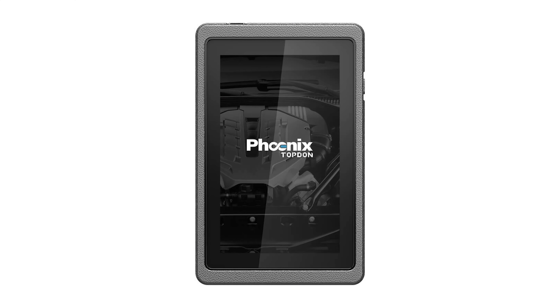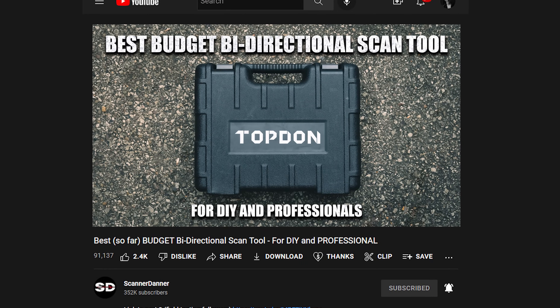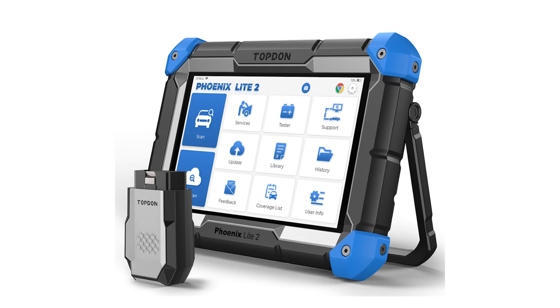You guys know me - I don't really do tool reviews very often. I show you guys tools that I use. I'm still a huge fan of the Top Gun Phoenix, which was sent to me last year. There's a newer model called the Phoenix Light and it's still around the same price - like $800. It is the best scan tool for the buck that I have ever used - $800 for a fully functional bi-directional scan tool.